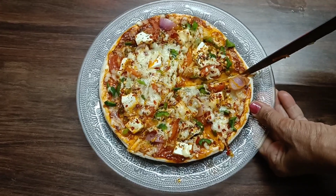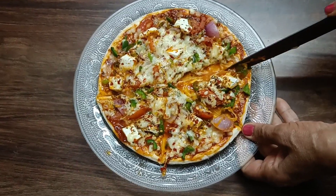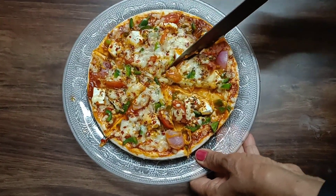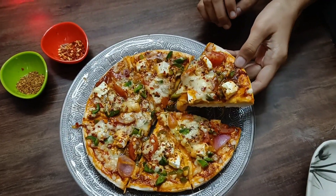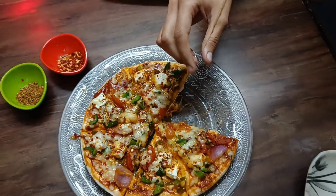Seriously guys, this is very nice! You guys also try it on your own. Ok guys, enjoy the pizza and we will see you with a new video. Ok, bye bye!